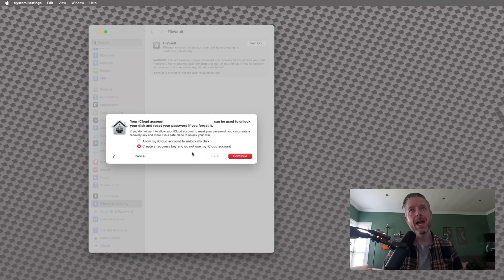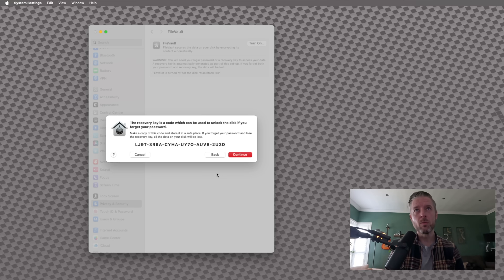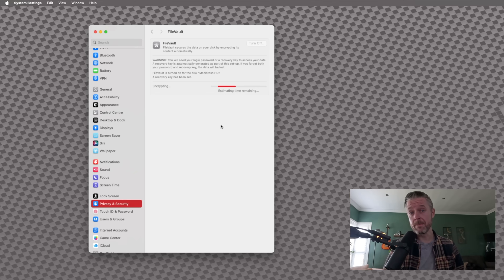The second option is to create a recovery key. I'm going to select Continue. This is a code that will be used to unlock your disk should you forget your password. This is where you now need to go and put this in a safe place — write it down, put it in a safe place, copy and paste it. Do not lose this recovery key, otherwise you will not be able to get back in. If you're happy with this code, click Continue. Your hard drive will now be encrypted.